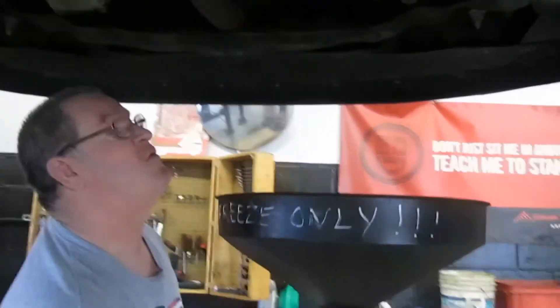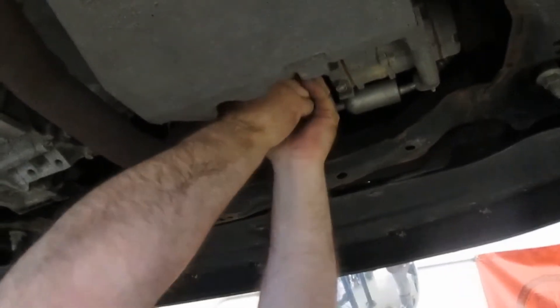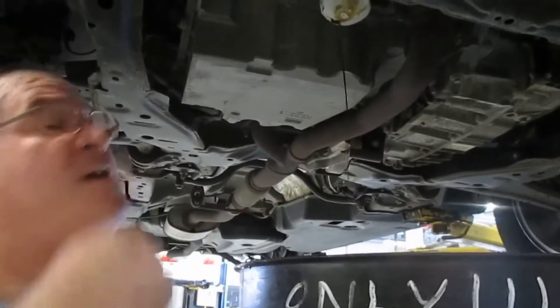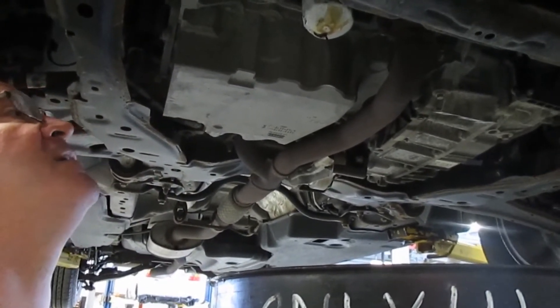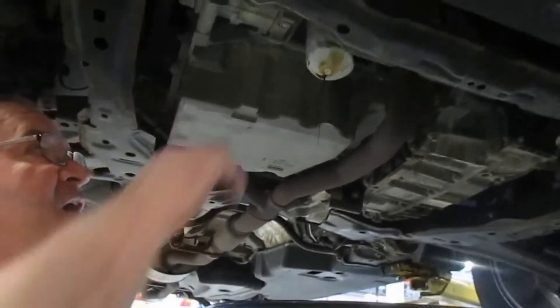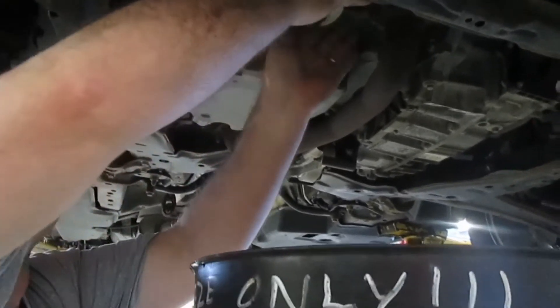Now we move over to the oil filter. We should be able to get this off since it's hand tightened — hopefully. But that is really tight and we're going to have to get the tool. We ended up putting a hole in it because we had to literally use a pair of vice grips or big channel locks on the thing. This thing was on there tight from whoever put it on before. A little bit of damage — it's leaking from the oil filter, but we're going to spin her off.